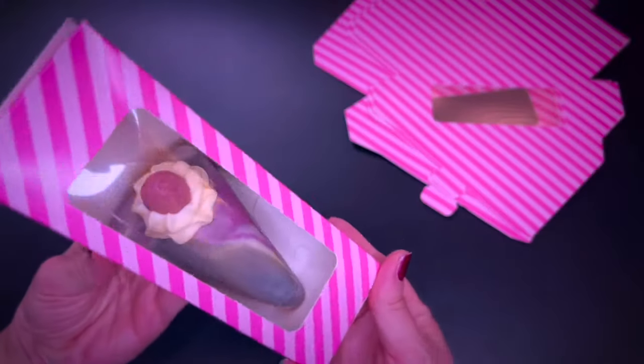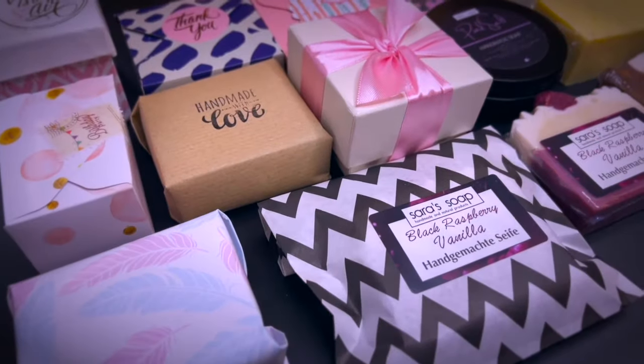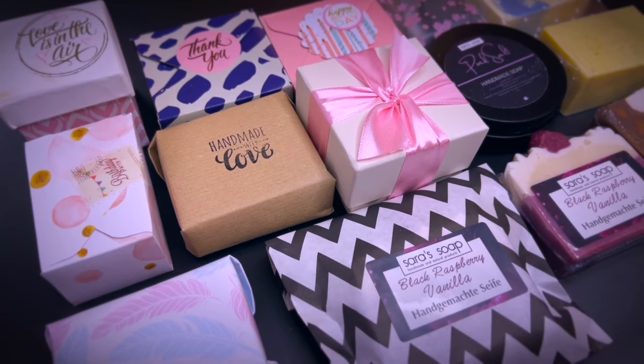Which packaging is your favorite? If you're interested in other soap-making related videos, check out the playlist on the screen and feel free to subscribe. Bye!